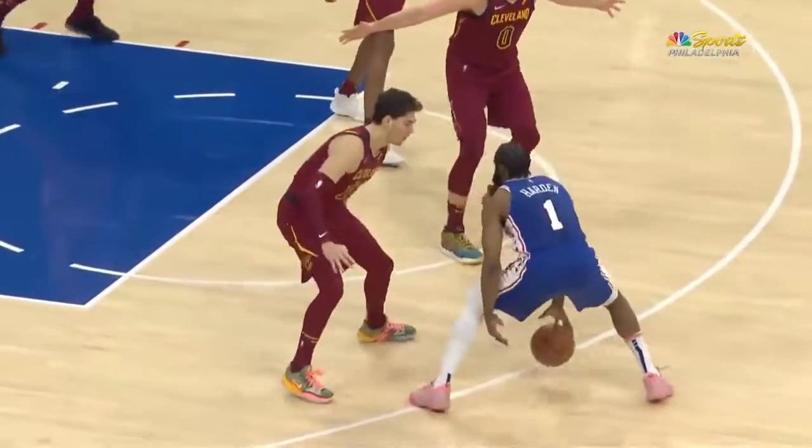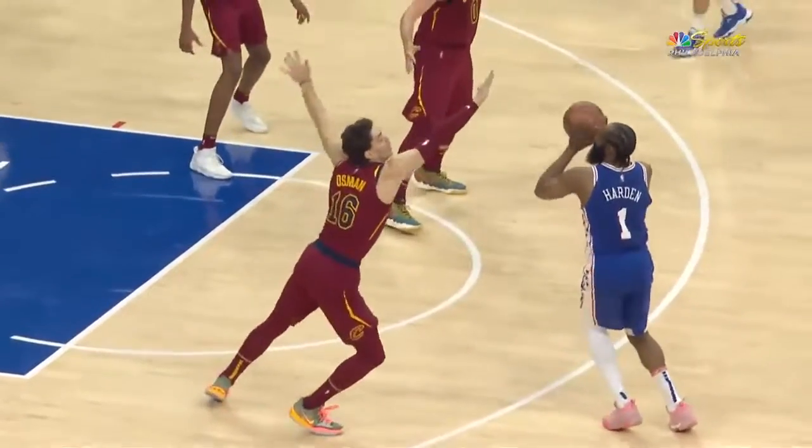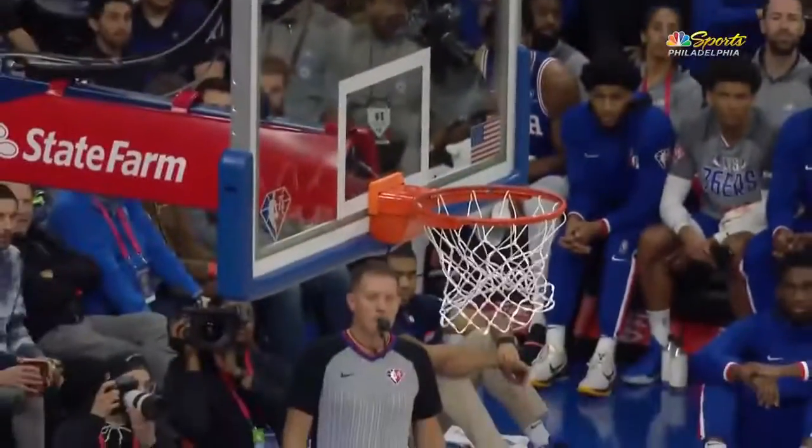Easy attempt there. Watch this again — pitter-pat dribble, and then it's just about the footwork. All I need is enough daylight.